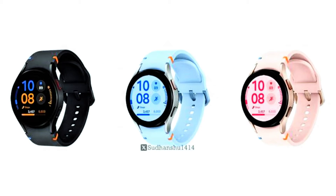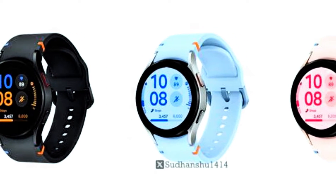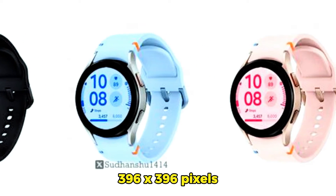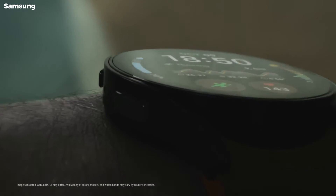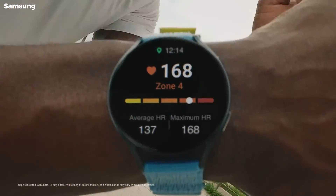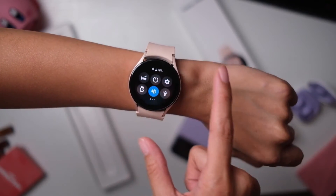The Galaxy Watch Fan Edition, available in a 40mm size, sports a 1.2-inch SuperMOLED screen with a resolution of 396x396 pixels. It is powered by the Exynos W920 dual-core processor, paired with 1.5GB of RAM and 16GB of internal storage.